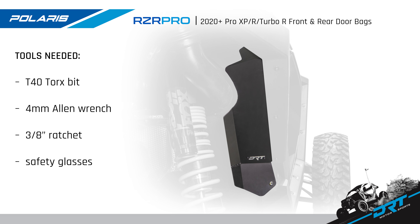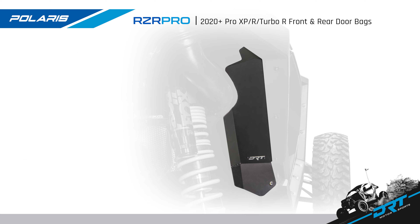Tools needed for this job are a T40 Torx bit socket, a 4mm Allen wrench, a 3/8 ratchet, and don't forget your safety glasses. So gather the tools and let's install.